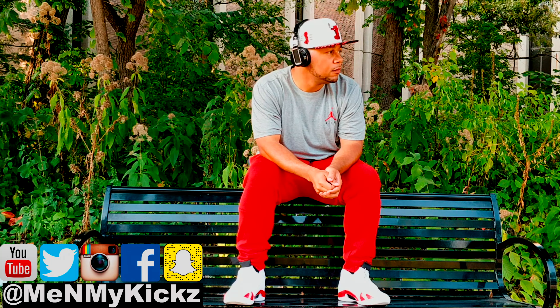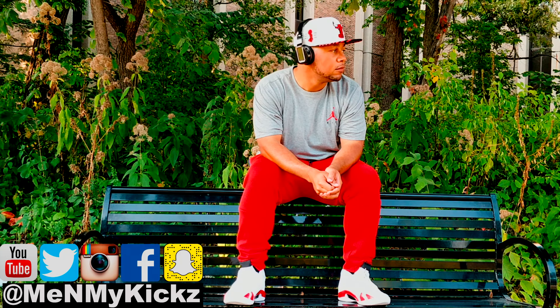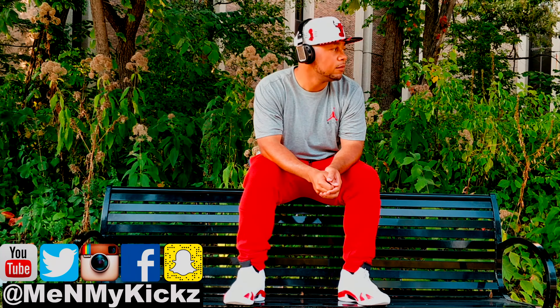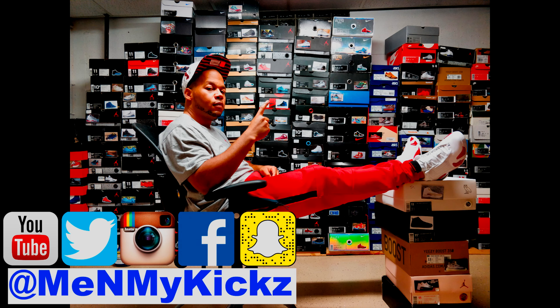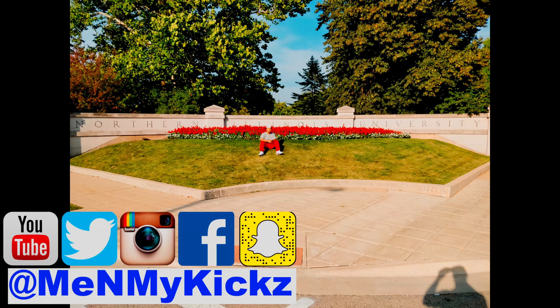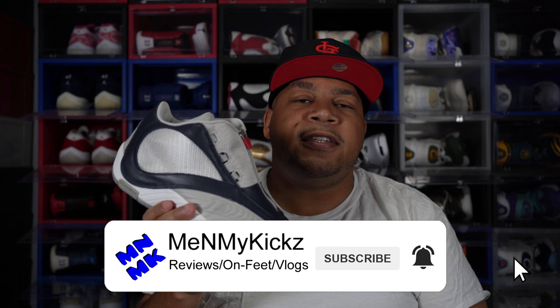Just me and my kicks. What is going on YouTube? It's your favorite shoetuber, me and my kicks, coming at you with another detailed review and on-foot of the Packer Shoes slash Reebok collaboration, the Reebok Anser 4 Ultramarine Edition, coming up.